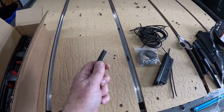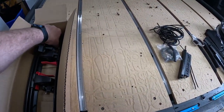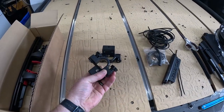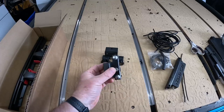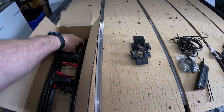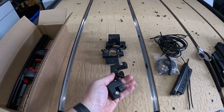You'll also receive a small length of shrink tubing, two H-rail clamps, and two L-bracket clamps.